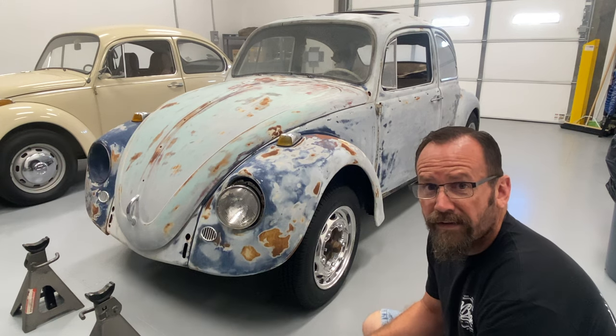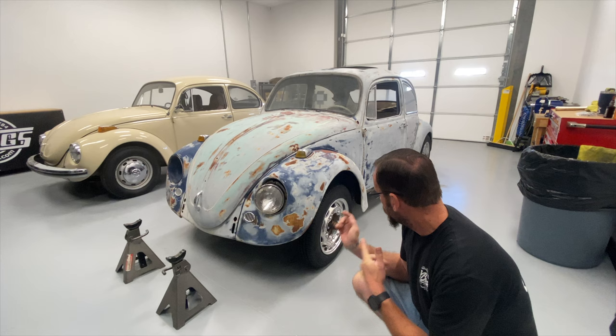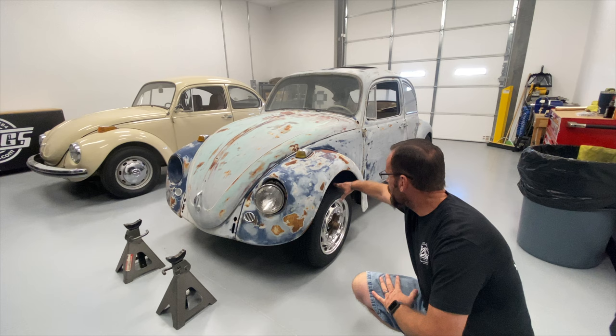This car is not going to fix itself, so I better get to work. Today: drop spindles and disc brakes, that way we can take care of some of this tire gap.